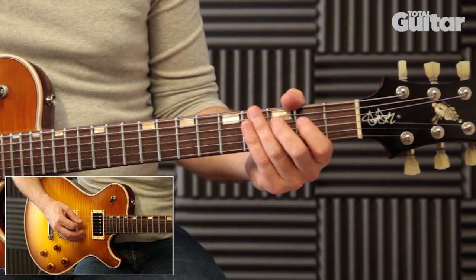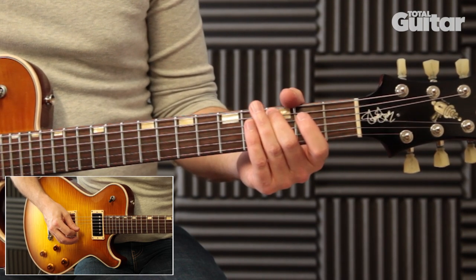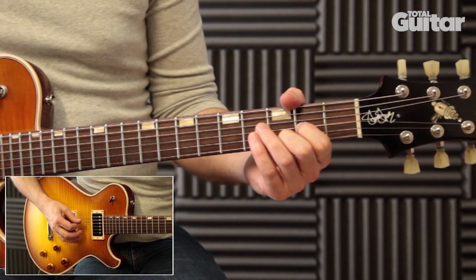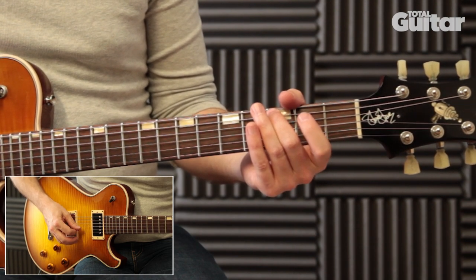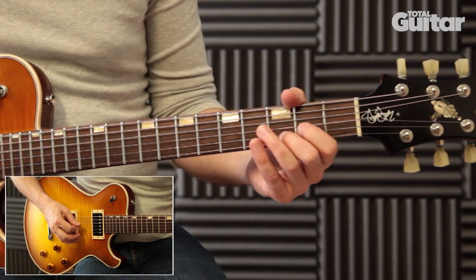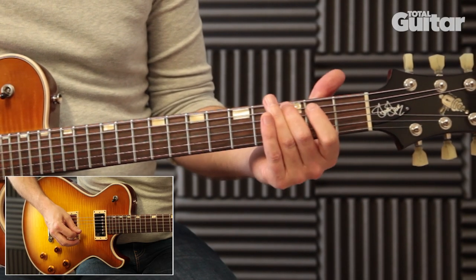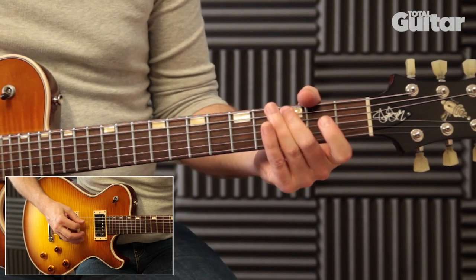Here's the riff played slowly. And here it is up to speed.